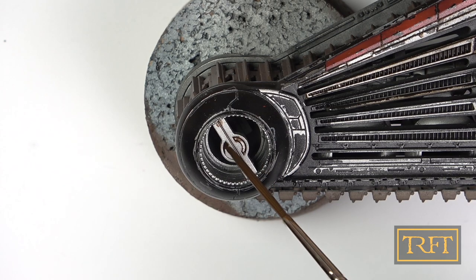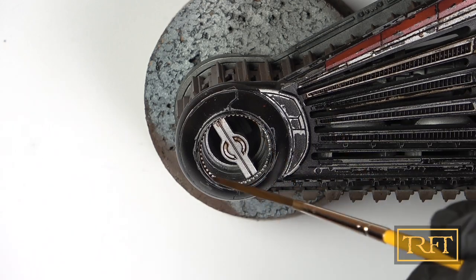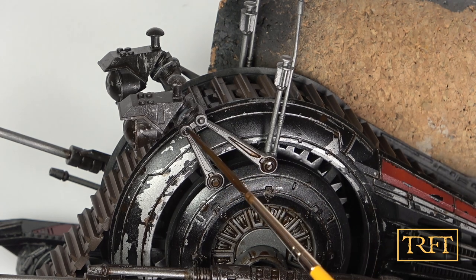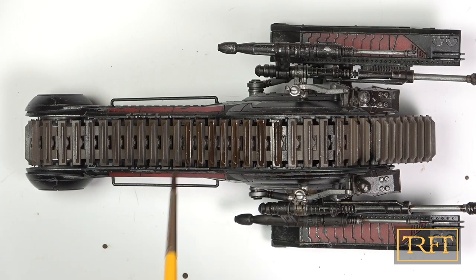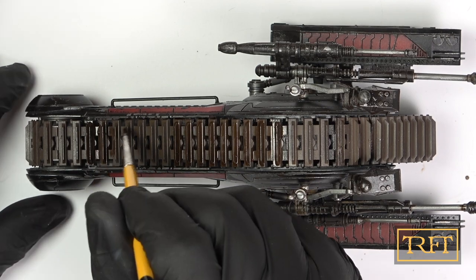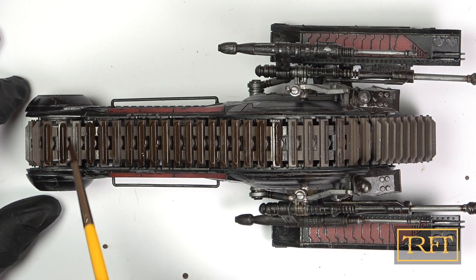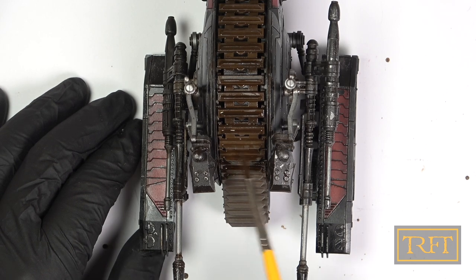This model is beautifully detailed and all those surface details and panel lines lend themselves very well to a pin wash, even if the model is not as easy to handle as a more conventional vehicle. Now for the central tracks — calling this a pin wash would be a bit of a misnomer, since I went with a very heavy application of the enamel. I just wanted to coat the entire section in a uniform fashion. I knew that the tracks would really come together in the next weathering stages.